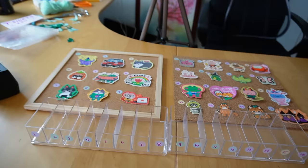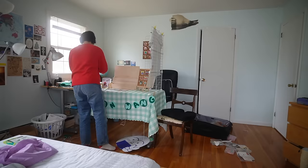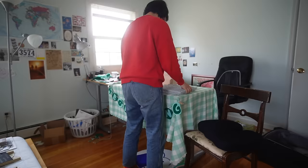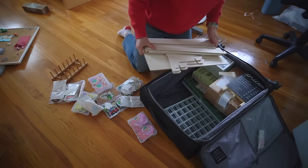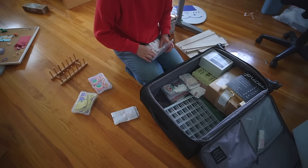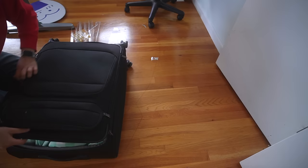I don't have enough number stickers, which is kind of annoying — it only goes up to number 16. Maybe I'll buy another one of these super quick.